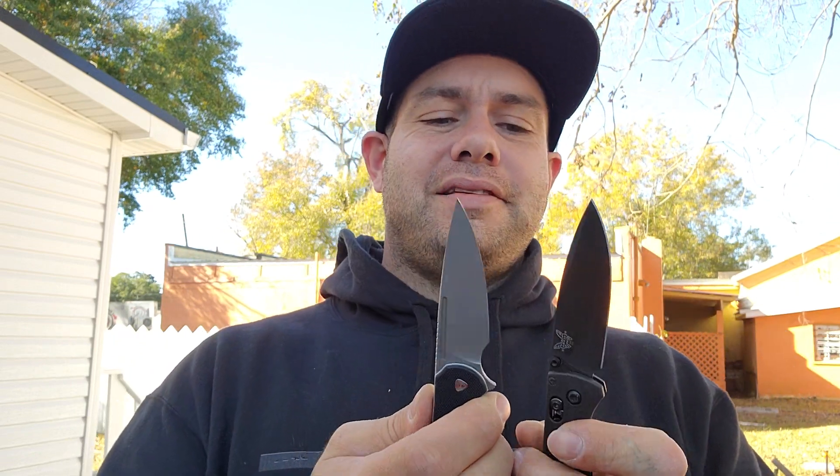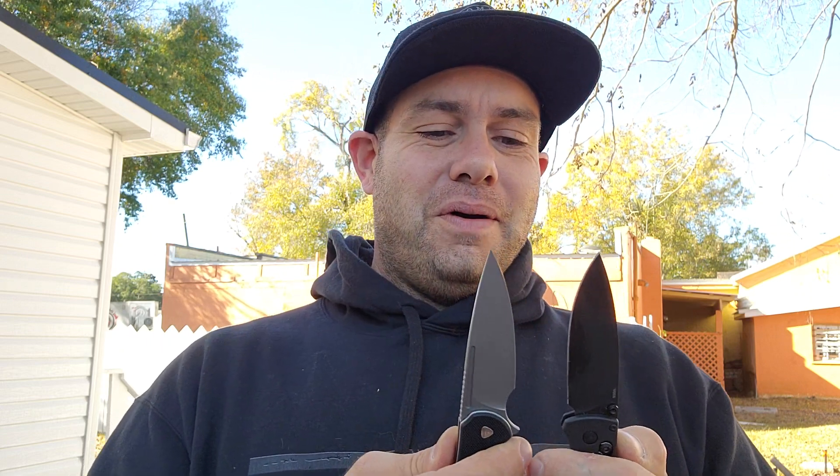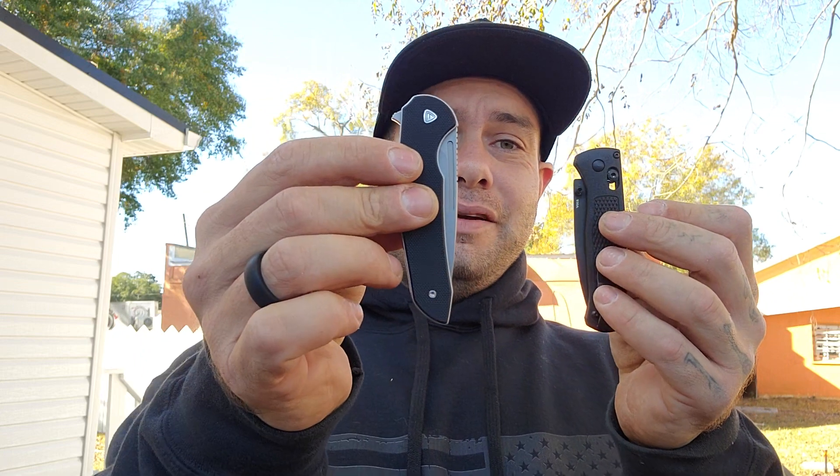I'm going to go ahead and put these two to the test. I'm carrying both of them today and doing some pretty hard use — cutting PEX tubing, trimming, even cutting door pockets. Just be very careful that you don't break your tip. I'm definitely going to put these two to the test and let you know which one performs better in my opinion. It's hard to really say which one's better because they're both really, really good knives — it's honestly a matter of opinion.